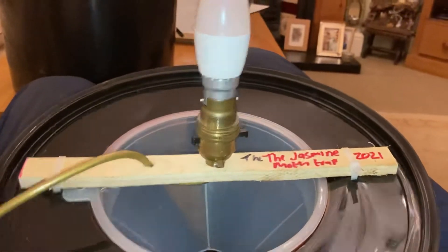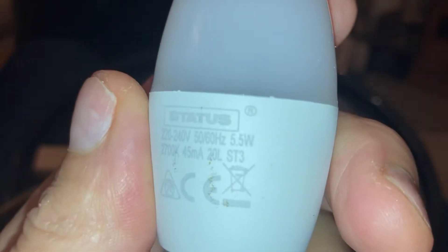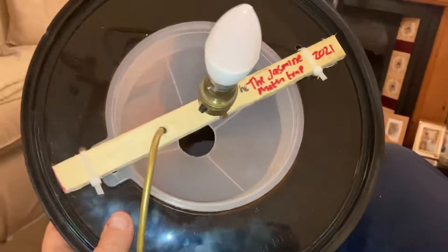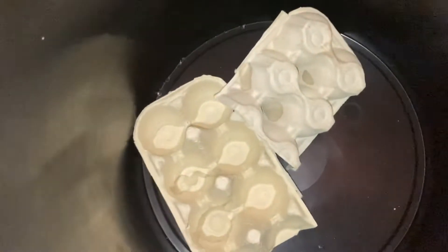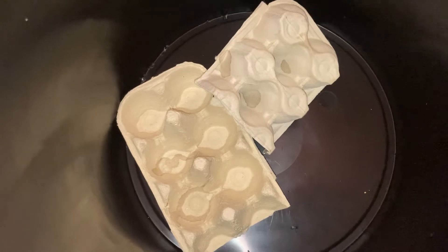That is the lid. This is just an ordinary LED bulb, 5.5 watt — your regular bulb that sits there like that. Very simple and straightforward. Inside the bucket, place egg boxes — I've only got two in there at the moment, but you want to fill it with maybe four or five more. That's where the moths will hide when they drop down the funnel.